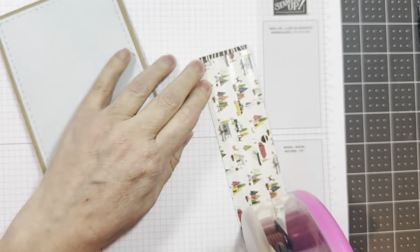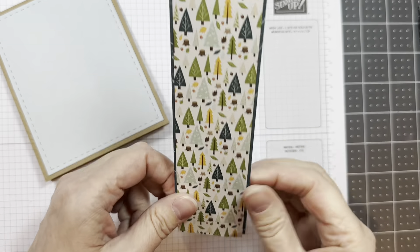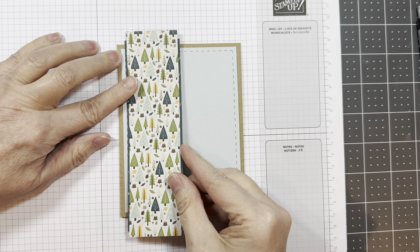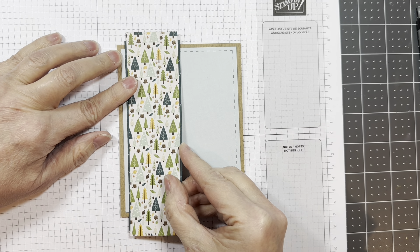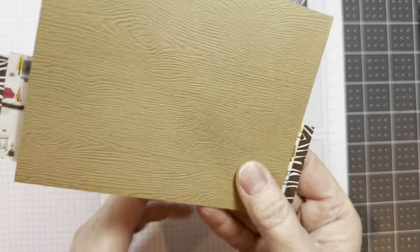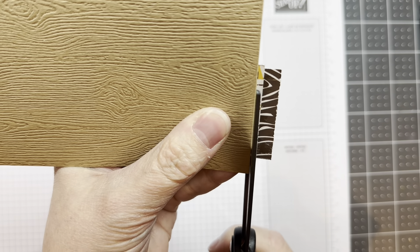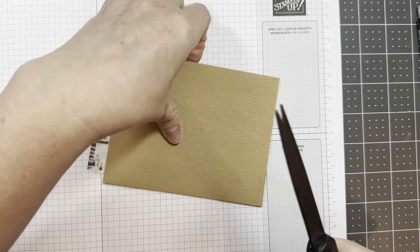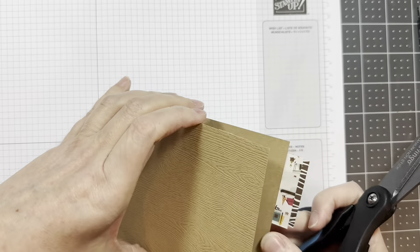That new sentiment set is called the Road Less Traveled Outline Dies and Stamp Set from Jada Blossom — that's in this new mini release. I'm going to add that on and I'm lining it up with the stitch line on the left-hand side, just touching the stitch line. I will trim off the overhang with a pair of scissors.